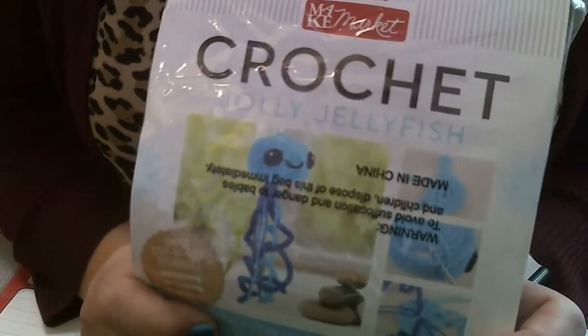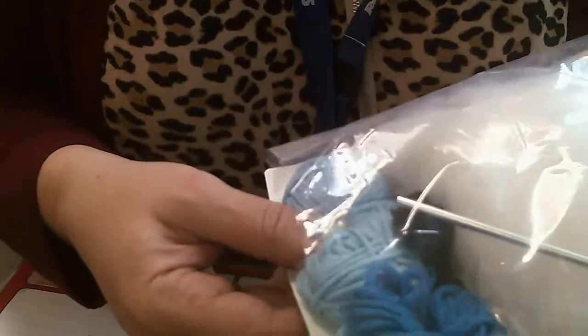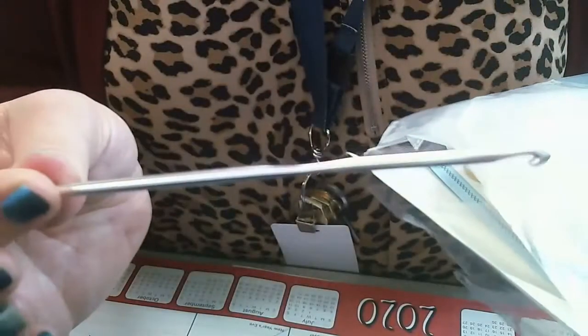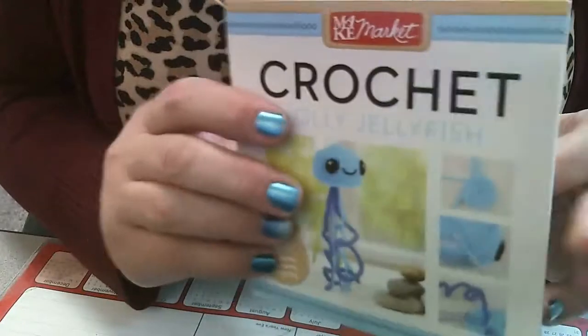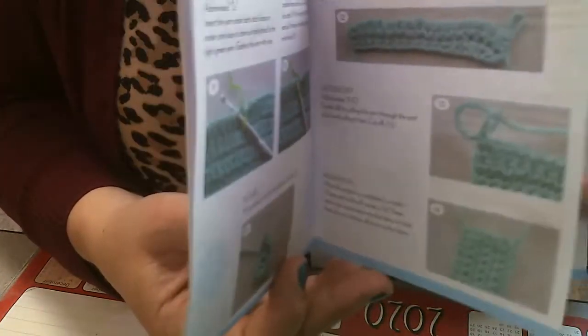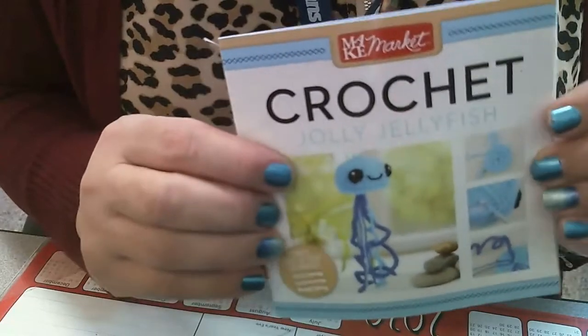Hey guys, today I'm going to show you how to get started with this cute crochet jellyfish. Here's the packet, and when you open it up it has everything inside that you're going to need to complete this project. It has all the different colors of yarn, a crochet hook, stuffing that goes inside, and a little needle that you'll need to weave your yarn in when you're finished.